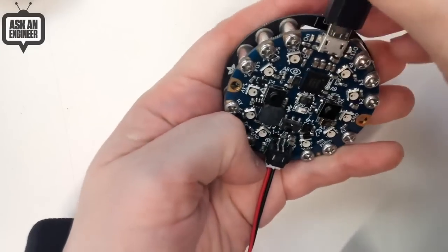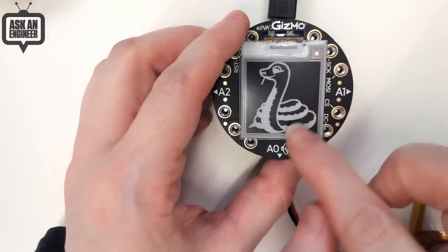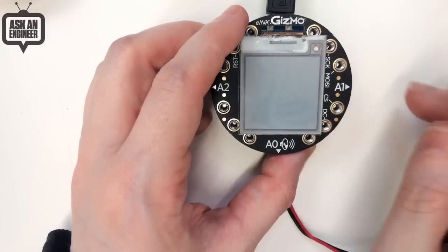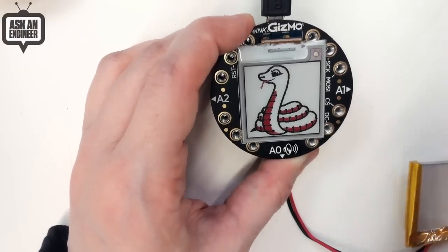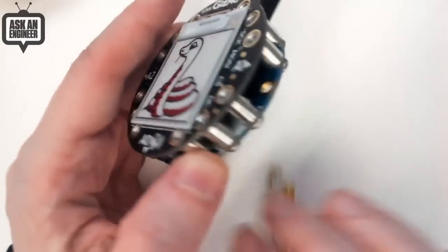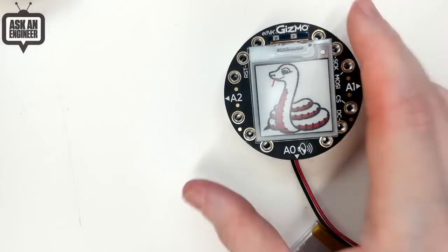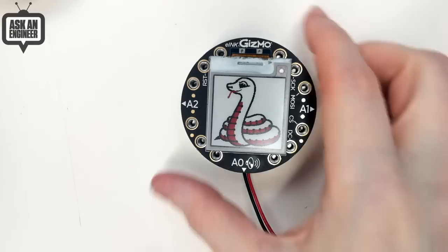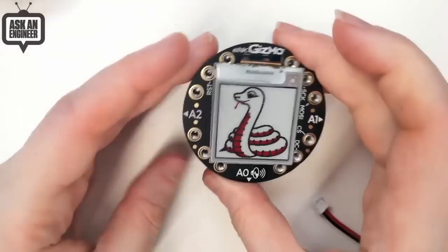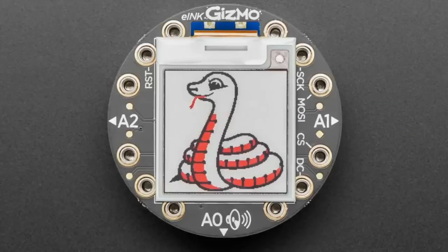Now it's updating the image. It doesn't update immediately — something to watch out for. It takes about 15 seconds and you also don't want to update it more than every few minutes. But that said, you get wonderful black, white, and red displays. And when your battery dies, it still works — you can see it still has the image on it. Pick one up for your Circuit Playground. Bluefruit is best, but you can also get some basics working on the Express. It's a no-power-needed display that looks great at any angle and great outside.